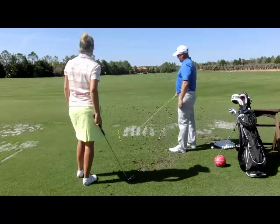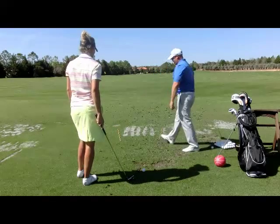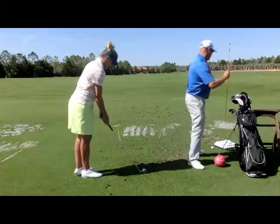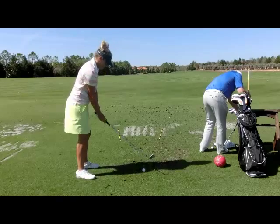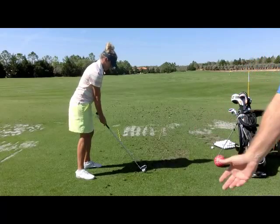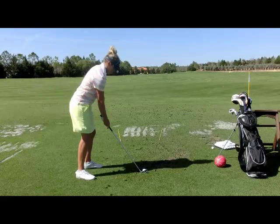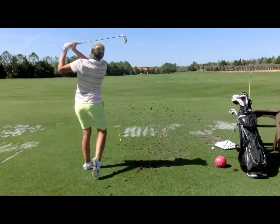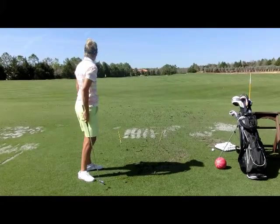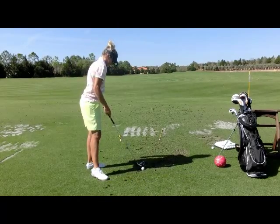So these next five balls: get it inside-inside and release. Your release guarantees it's never going to go right. The inside-inside guarantees it's never going to go left. Every great ball striker does one thing to make sure it doesn't go right and one thing to make sure it doesn't go left. And what does that give them? A corridor. There's a corridor — there's left, there's right.